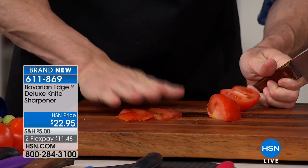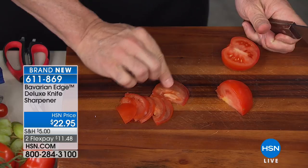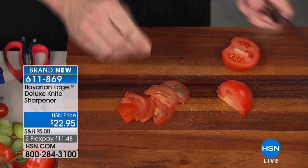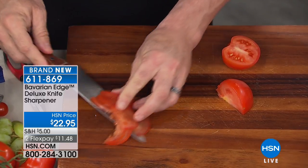I'm going to fan this open like it's a mandolin. Look at how beautiful — look at how wafer thin you can get your tomatoes. Look at how beautiful that is. So what kind of knives does it work on? You said it works on all of them?